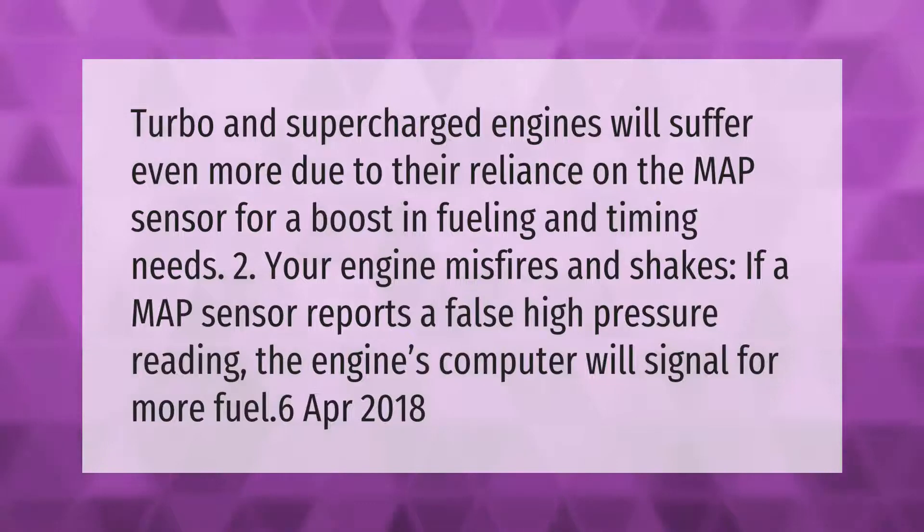Turbo and supercharged engines will suffer even more due to their reliance on the MAP sensor for boost, fueling, and timing needs. If a MAP sensor reports a false high pressure reading, the engine's computer will signal for more fuel.